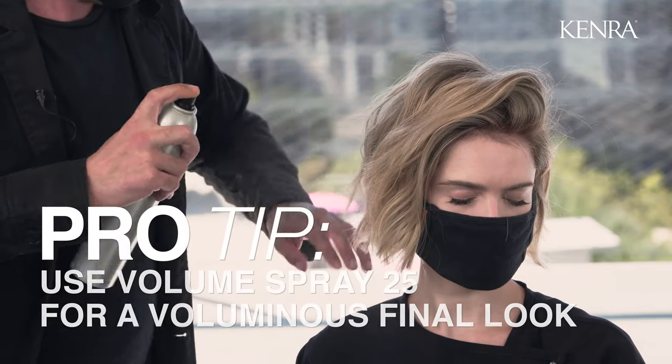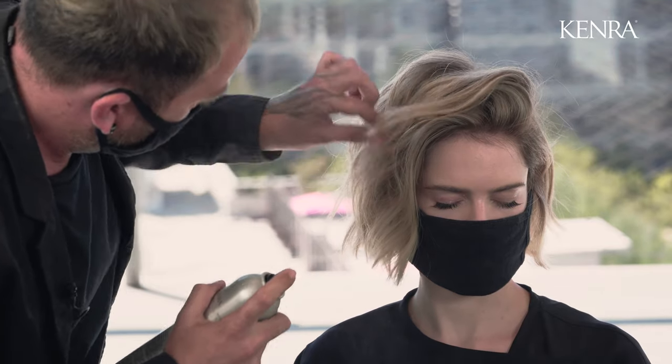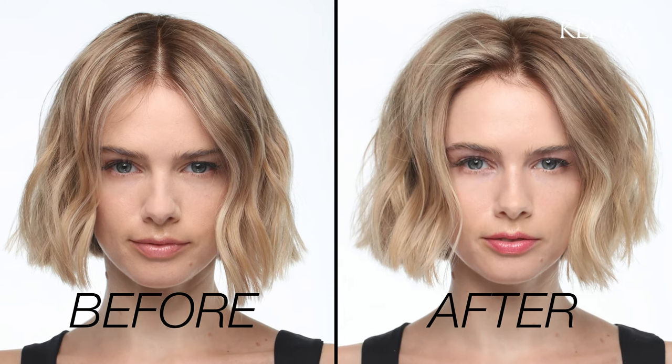To finish this look I'm going to work with my volume spray 25 — this is a great way to finish off a voluminous look. I hope you enjoyed learning how to create this look with volumizing powder 14 today. Make sure to check back for more educational content.